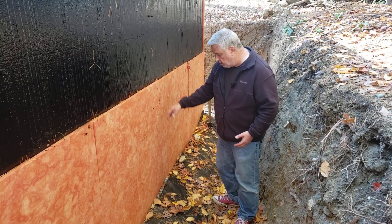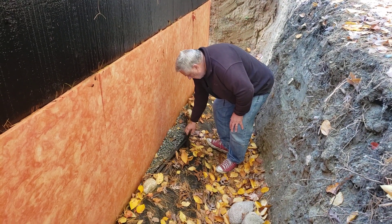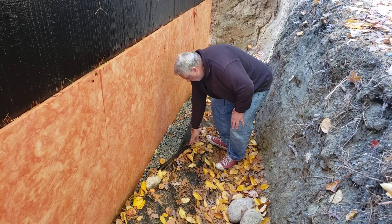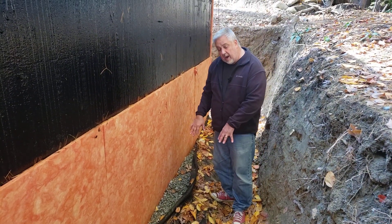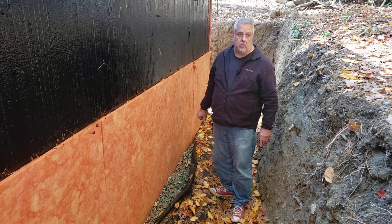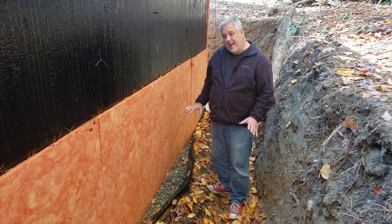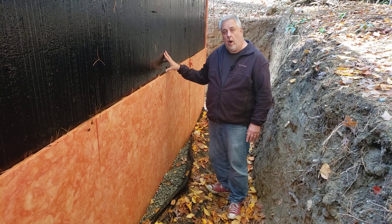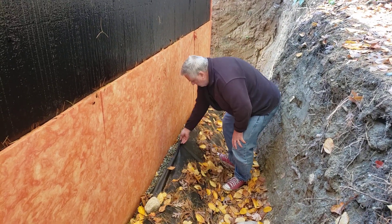Now, what happens when it falls down? Notice that the protection board goes down. If I peel back the landscape fabric, you'll notice that we have our gravel bed there, and in the gravel bed we have a pipe that goes out to a French drain so that it can perk somewhere away from the house and get rid of any water challenging the system. So let's cover that back up.